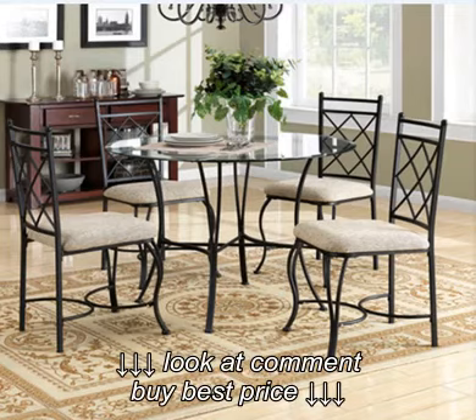Overall, I'm extremely pleased with this set. We love it, and now I recommend this site to everybody.